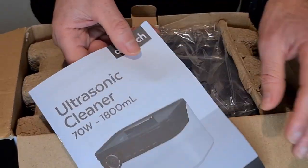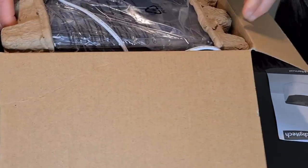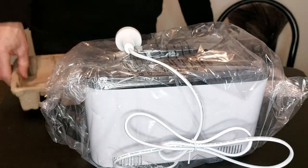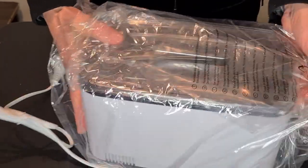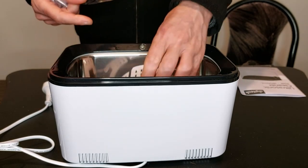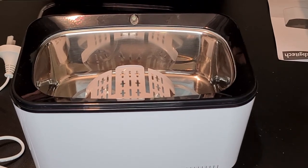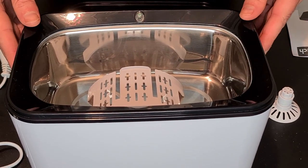Opening it up — there's a manual, instruction manual. Here's the cleaner, let's take it out of its packaging. It's all wrapped up; the cord and plug are here. That's the lid, and this is apparently the holder. If you want to do things like watch straps, you can use the holder so the water covers the strap itself but not the actual watch face.